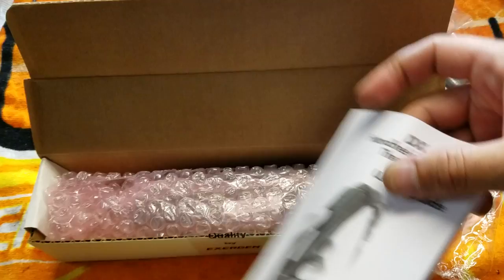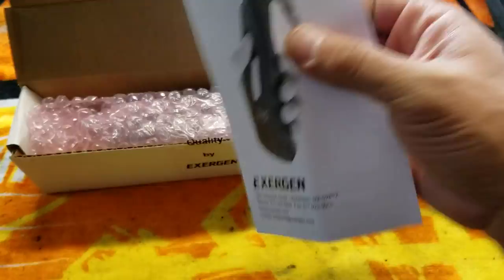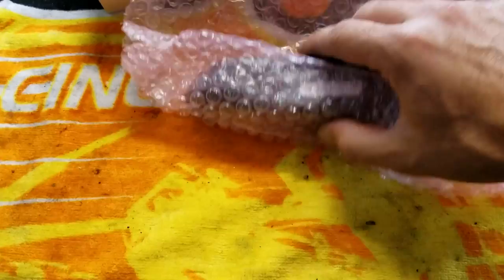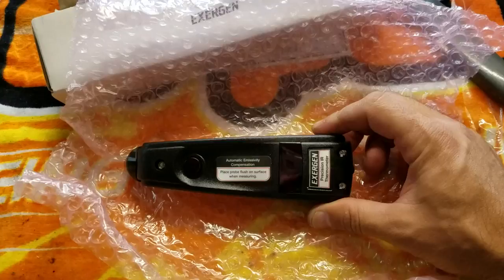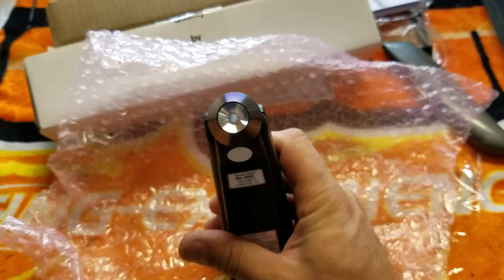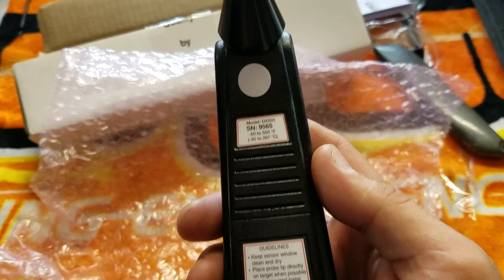Let me get the little manual. Here's the gun itself. This is the gun that most people use at my track. Did a little bit of research on it — Exergen makes thermometers for hospitals and for people, and apparently they made this specifically for RC. From what I heard, it's all in that little flat part there in the middle.